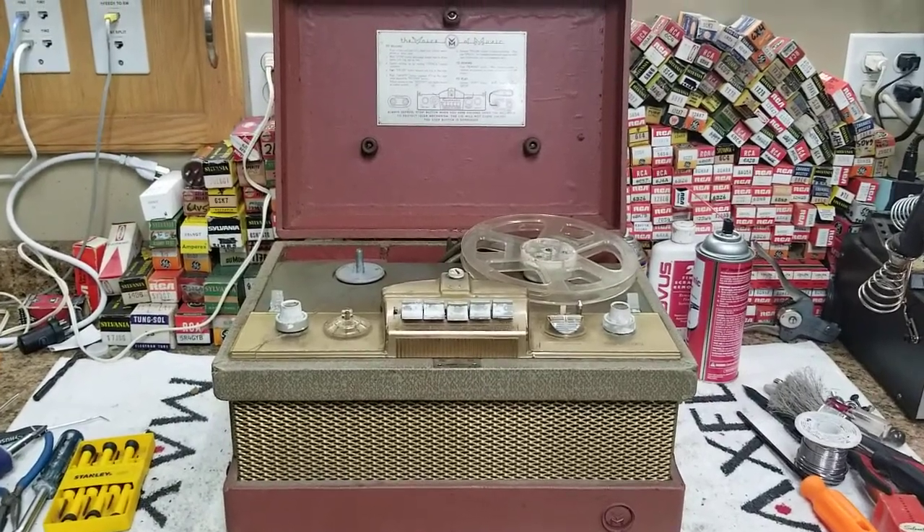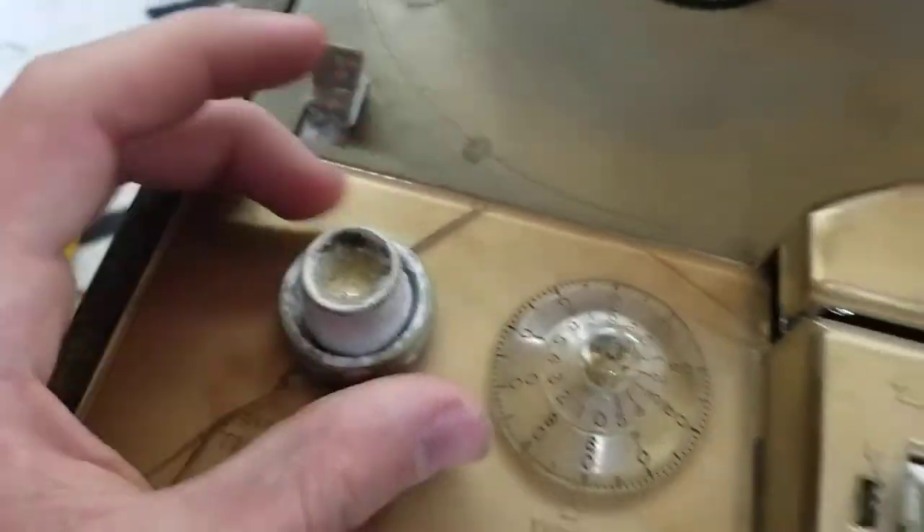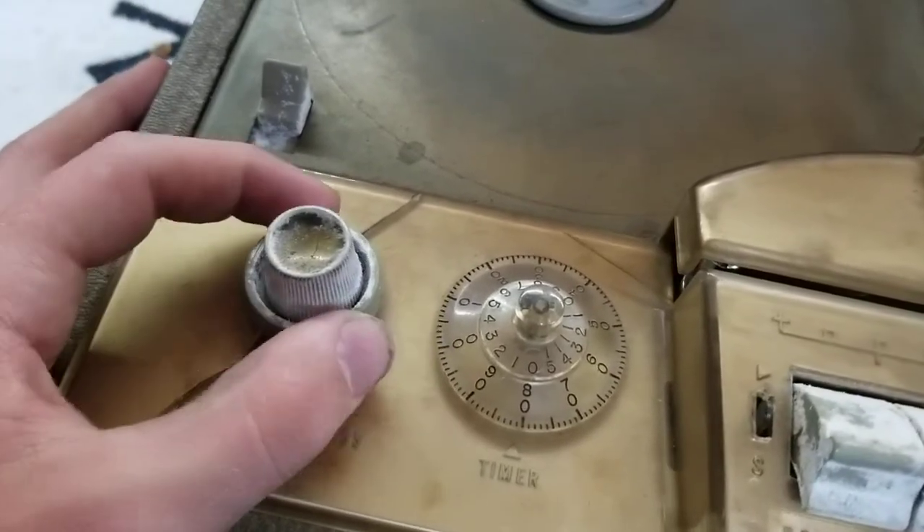1960s Voice of Music reel-to-reel player. Treble, bass.